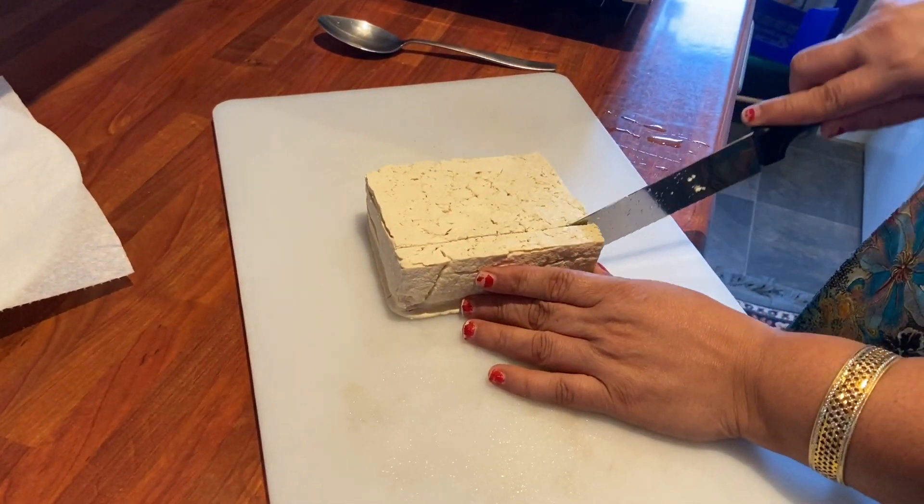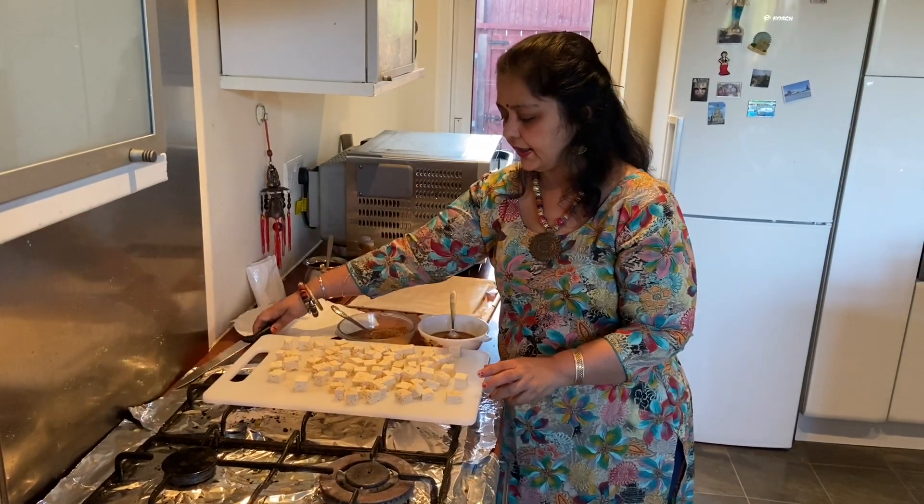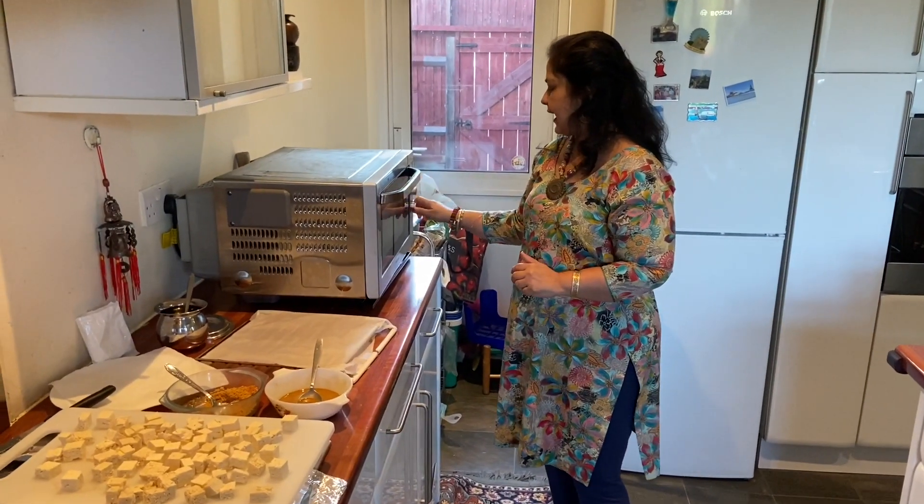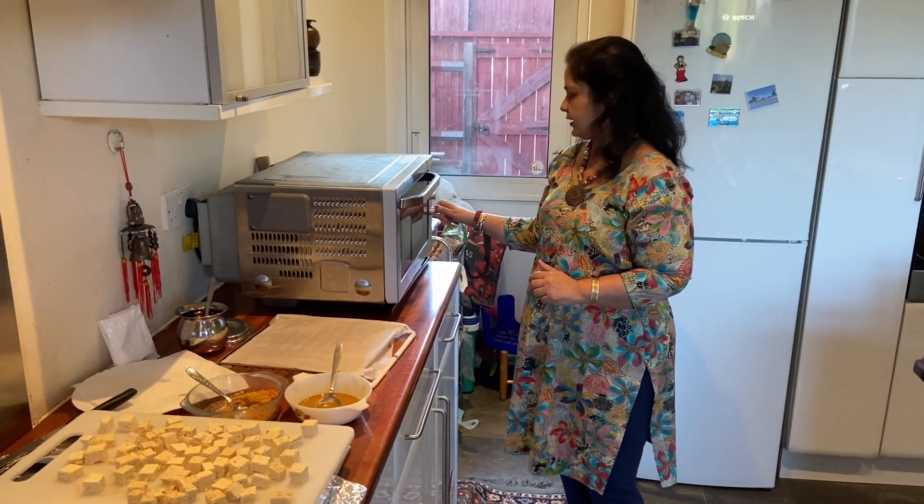It's been 10 minutes now and I'm going to cut my tofu. I'm finished dicing up my tofu. I'm going to preheat the oven at 200 degrees.